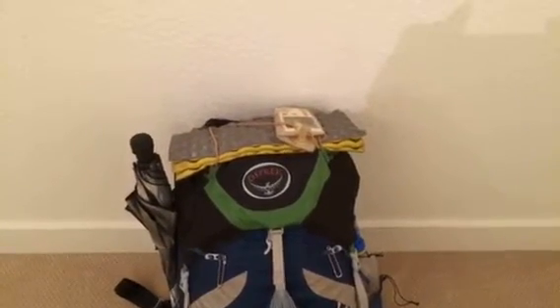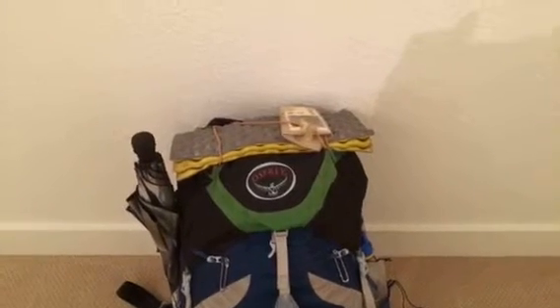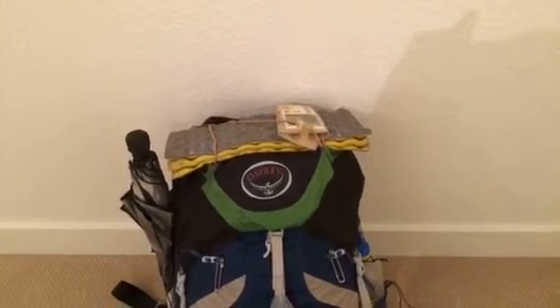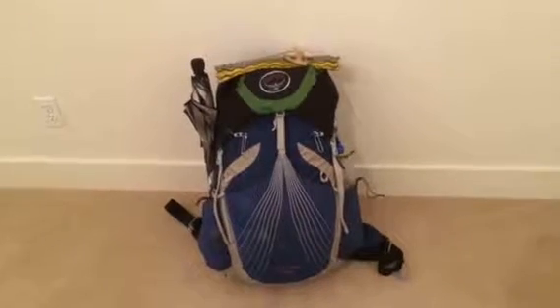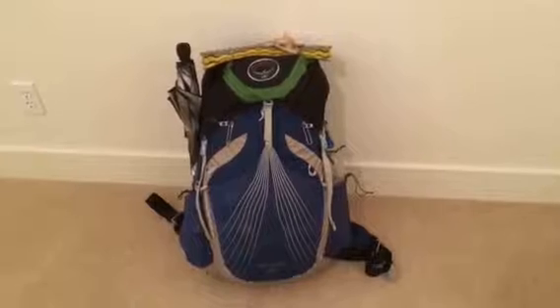You'll notice the non-matching lid which I fished out of a hiker box. I found the stock lid zipper opening to be a little bit too narrow. The maximum weight I carried in this pack was probably just about 30 pounds during long hauls in the high Sierras.